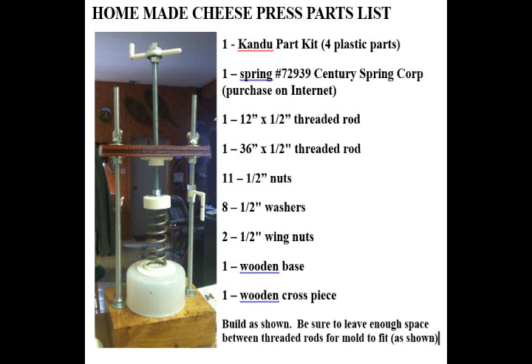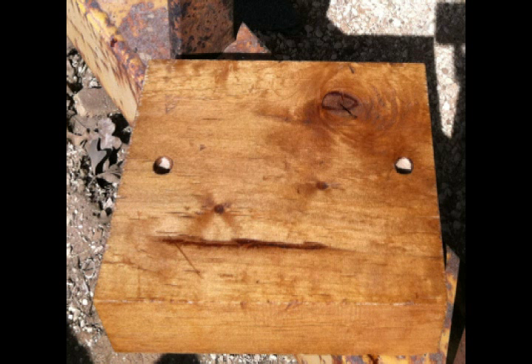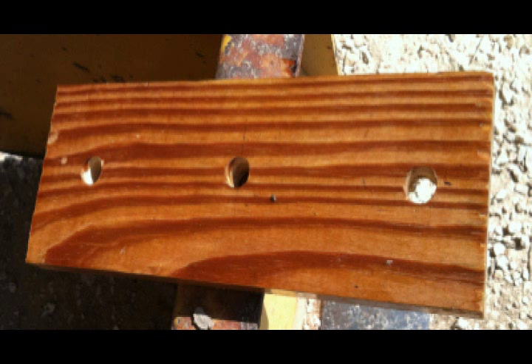With the Kandu part kit, the four plastic parts you can get from ANA product. Any block of wood would work — a 2x6 would certainly be acceptable. Drill the holes exactly half an inch. For the cross piece, you want to drill the holes slightly larger than half an inch so they'll slide on the rod easily.